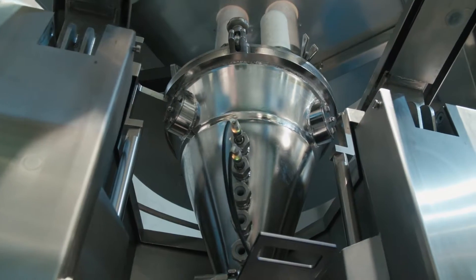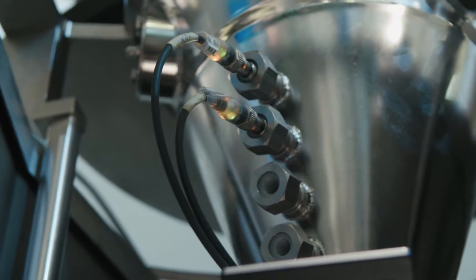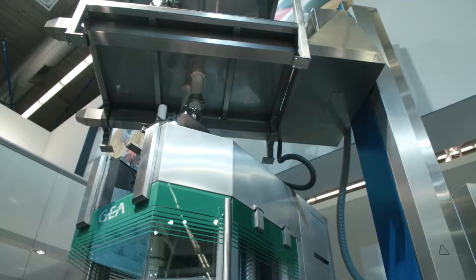The segregation we have eliminated by designing a continuous system — a continuous dosing, blending, feeding, and tableting system. Like that, we have eliminated all the process steps which increase the risk of segregation of the blends.